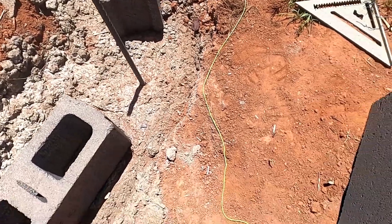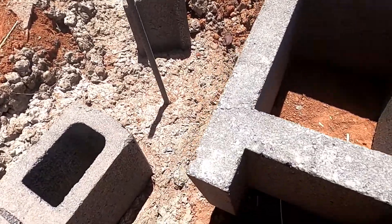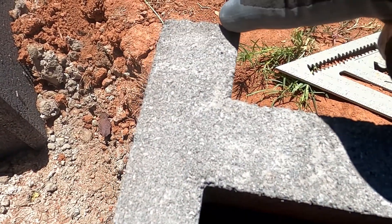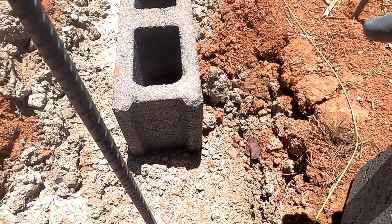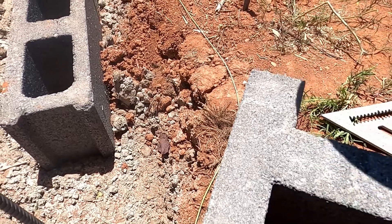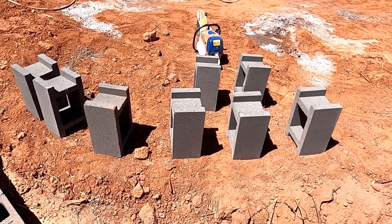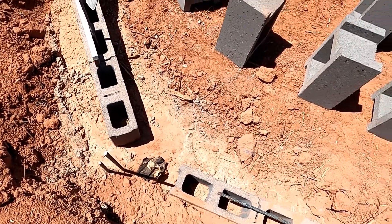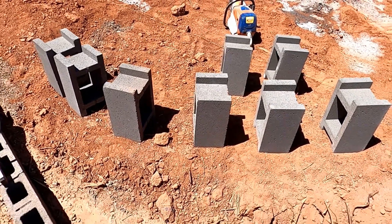I'm going to take this H block and cut about a half of an inch off right here. That way this block over here can slide right in there. Nipping this off will make it so it will fit in there on an angle. I'm cutting an angle on all these blocks so that they will fit on this 45 right there. I'll put a slight bevel on one side on the inside corner so it will slide in there real nicely.